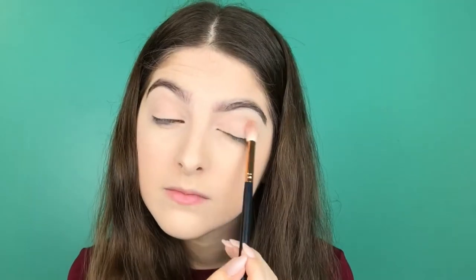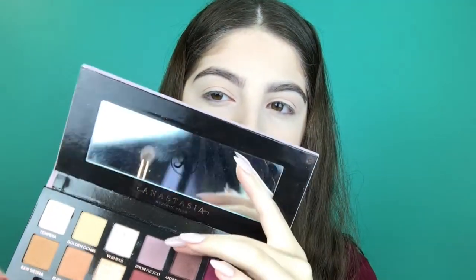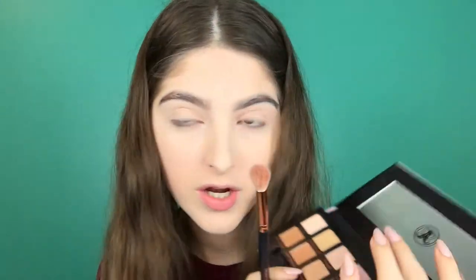For the eyes I'm gonna be using the Modern Renaissance palette again — I'm getting a little annoyed with myself for always using it, so if you guys have any suggestions of what I should get, let me know! I'm going to take Tempera as usual to set my eyelids, then going in with Raw Sienna, Burnt Orange, and Juan Fresco. I'm doing a rusty-colored smoky eye.